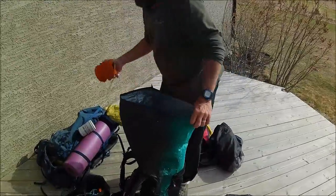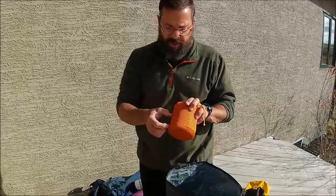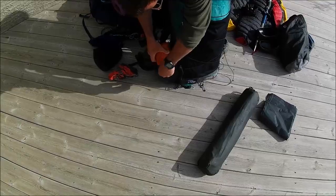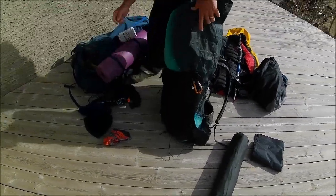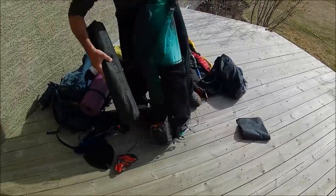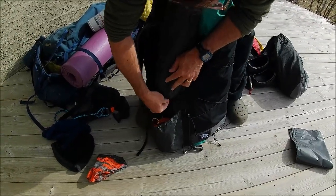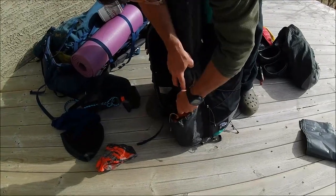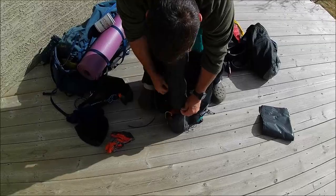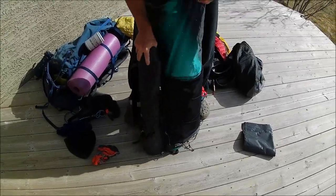You saw in a video very recently my little Toaks 750-millilitre cook set with one canister of fuel — there's a fire ban on, so I'm bringing my Toaks, which fits nicely in this side pocket. On this side I will bring my water that I will put there.